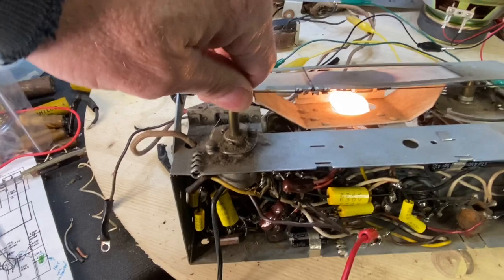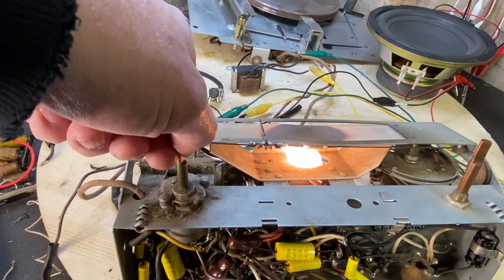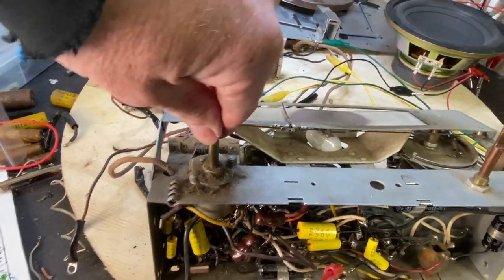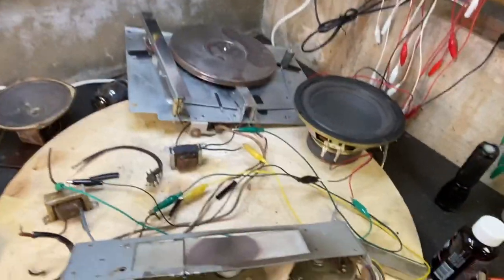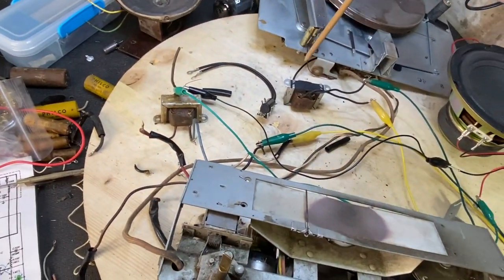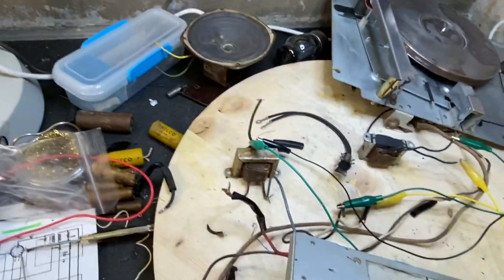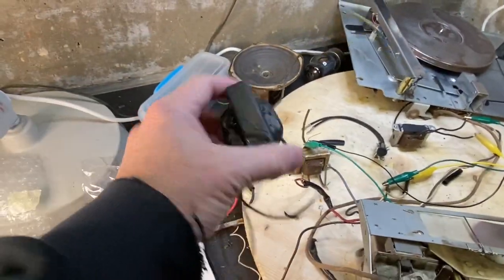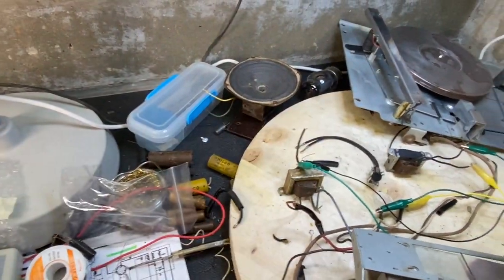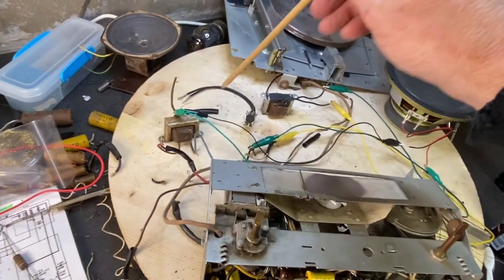If I go to phono — not bad. I don't have a needle or cartridge hooked up to it, so it's not going to make any noise. I've got to find a new speaker. I have this guy here which is closer and it sounds better, but it's just ugly — it's got tar all over it and it came out of an older radio.